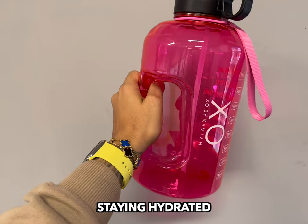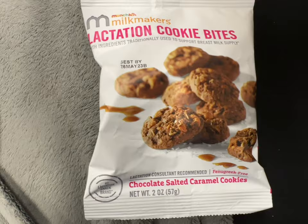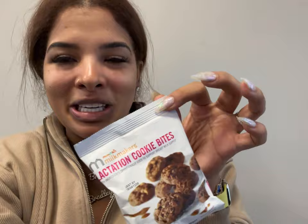A couple other things that help me keep my supply up: staying hydrated — I literally drink a gallon of water a day, sometimes more. When you're pumping you're getting rid of so much from your body, so staying hydrated is key to keeping up your supply. I'm also not usually a big sweets person, but when breastfeeding I crave sweets, so I found these lactation cookies at Target called Milk Makers — lactation cookie bites. So when I'm craving something sweet I eat something beneficial at the same time.